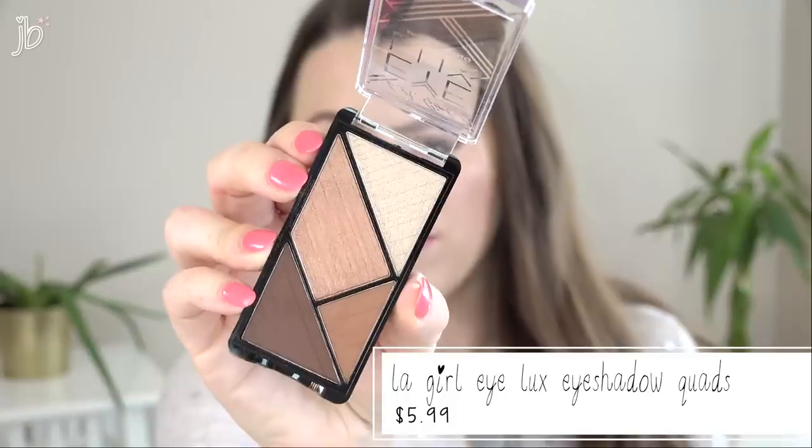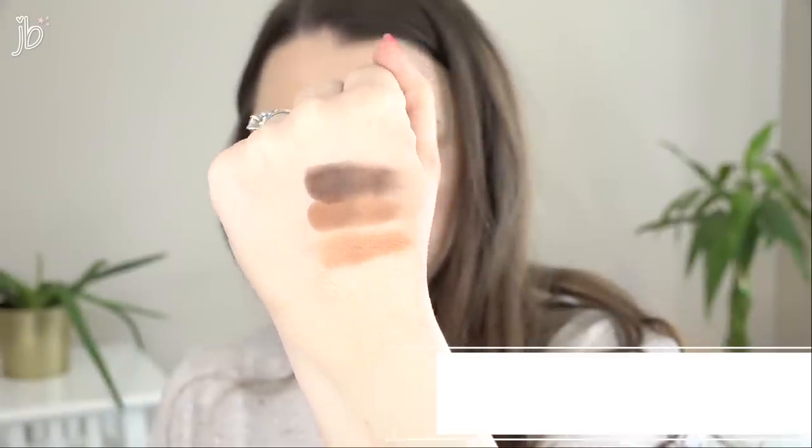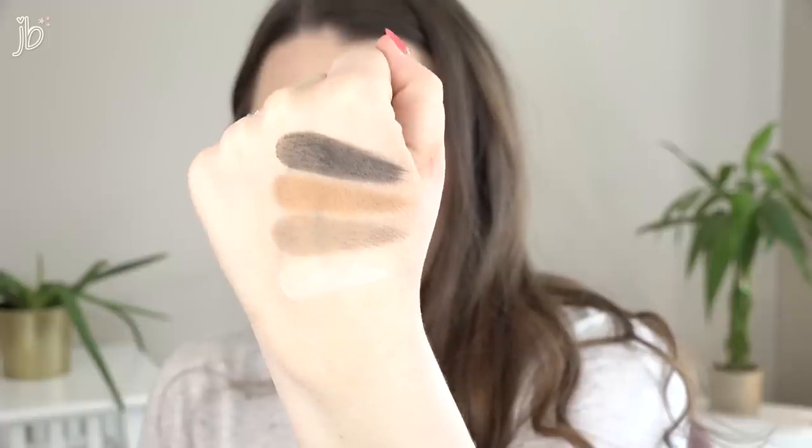I bought two eye quads. The packaging has a Great Gatsby art deco look to it. The first is the LA Girl Eye Luxe Quad in Harmonize — warmer tones with a gorgeous peachy shimmer, two shimmers and two mattes. The second is Urbanize, an all-matte quad with shades to complete a look: a warm tone brown, cool tone brown, white, and black. It's a very smart, travel-friendly quad. I was hoping the quality would be good enough to justify grabbing just this for travel.